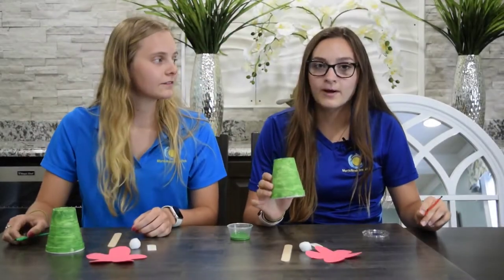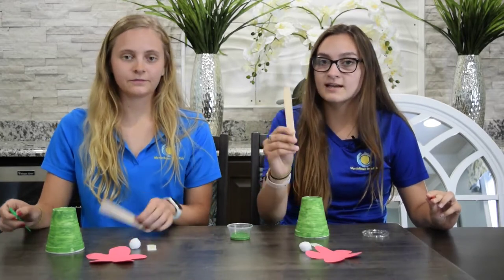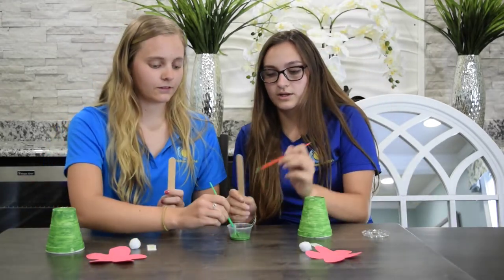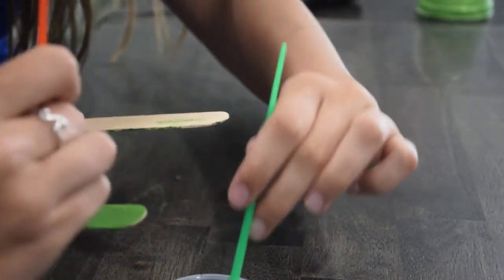Once your upside-down flower pot is completely dry and painted, you will then take your popsicle stick and stem and paint that green as well. You will paint one side first, waiting for it to dry, and then flip it over and do the other side, like so.